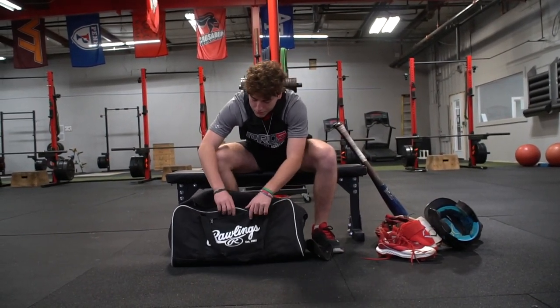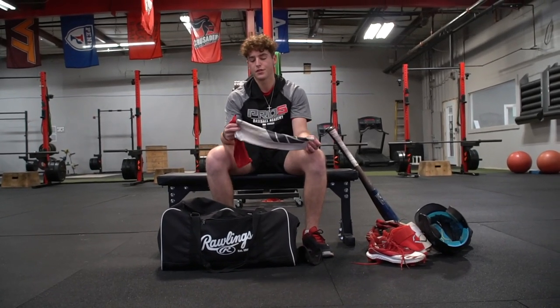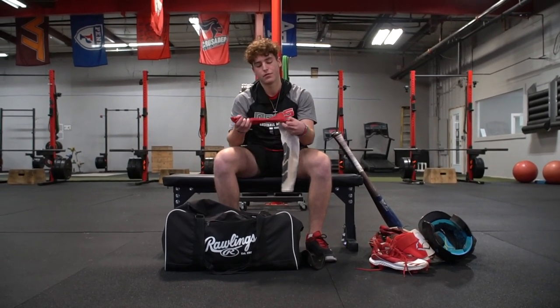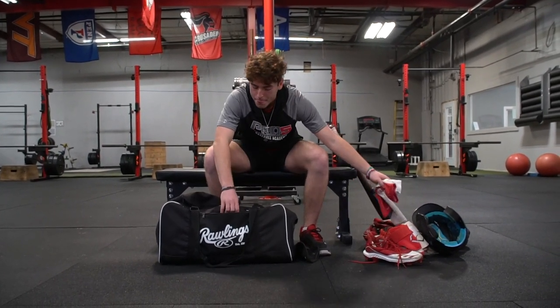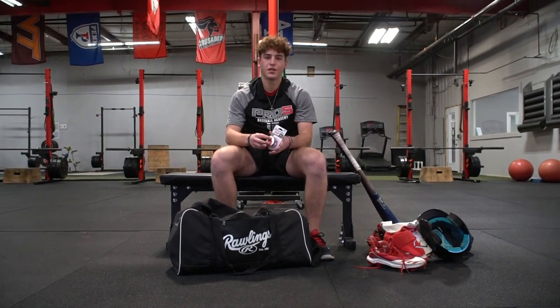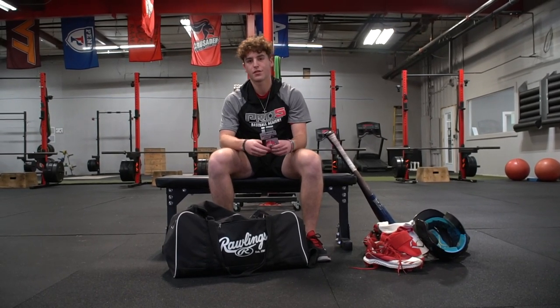I got some spare arm sleeves in here. Always got to wear an arm sleeve — I play better in arm sleeves, so I keep a couple just in my bag. And then lastly, some Lizard Skin grip tape in case of emergency. Me being a switch hitter, it wears a lot of my grip, so always got to keep the extra Lizard Skin. That's what's in my bag — thanks for watching.